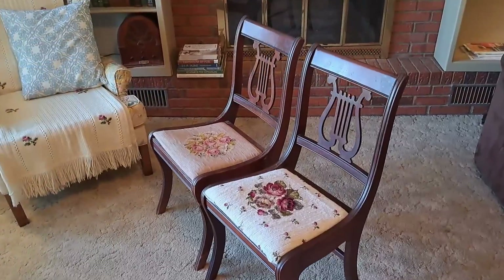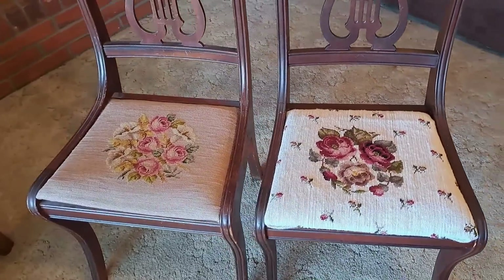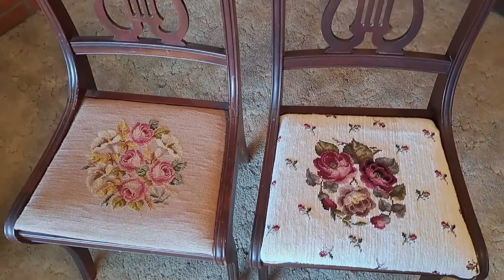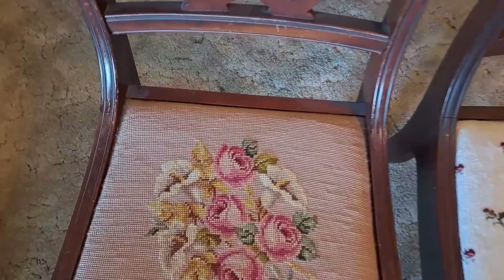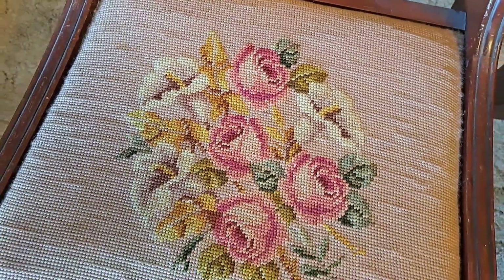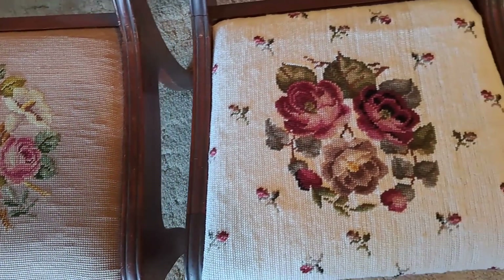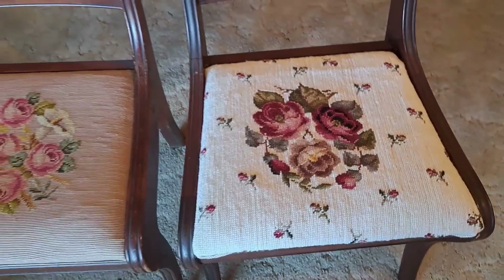This pair of Duncan Fife antique chairs — $8 each from the thrift store — have come in so handy. They are similar in profile to our dining room chairs, which makes it great when we need extra seating. One of them is my sewing chair and the other just sits around looking pretty.